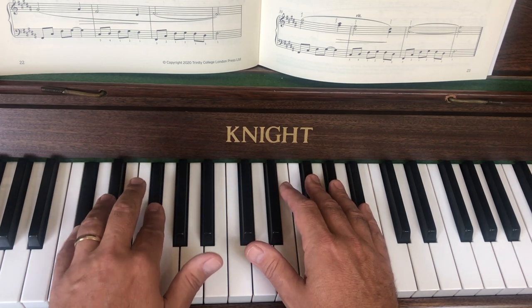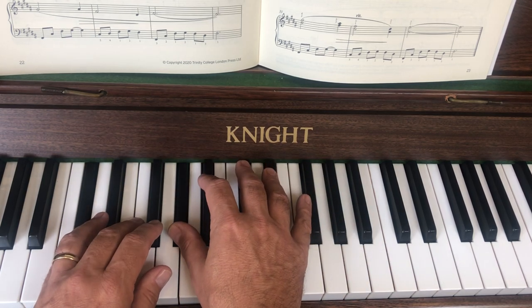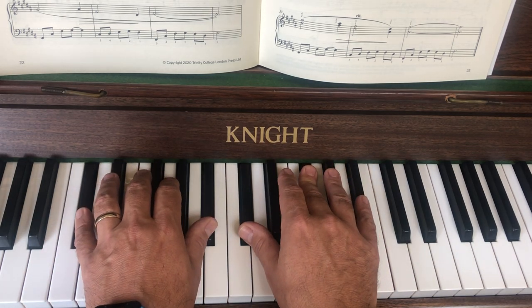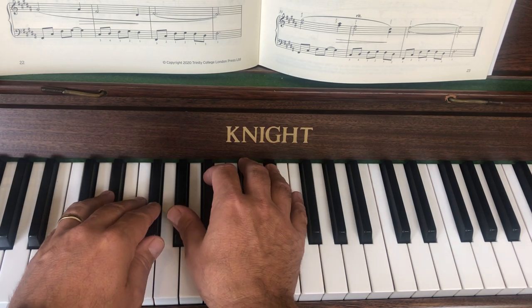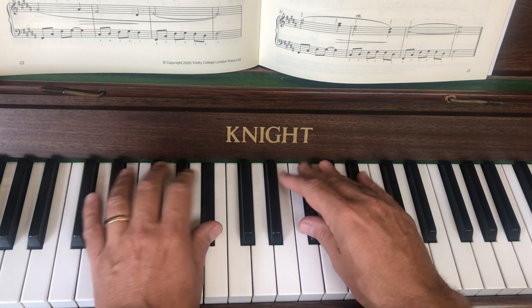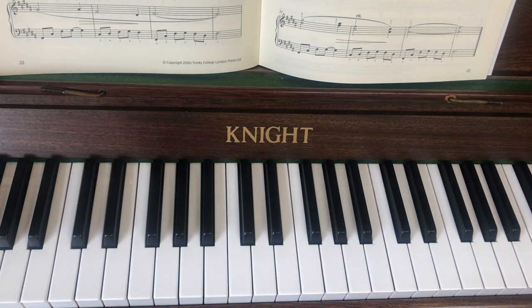When I put those two hands together I'll do the run in: thumb under, fourth finger. So lots to think about there. I'm just going to run that whole line so you can hear it with the pedal in as well. Just take your time — it might take all week to get that. It's quite a fiddly little bit of music, but once you've had a few goes it should start to sit really nicely.